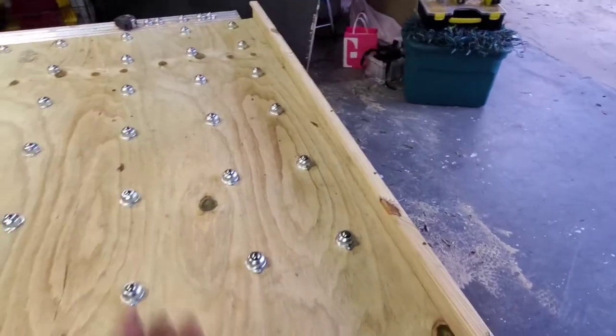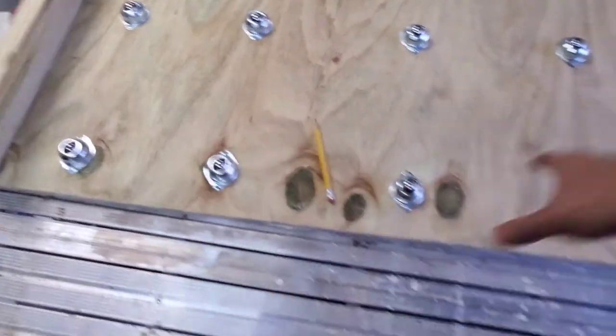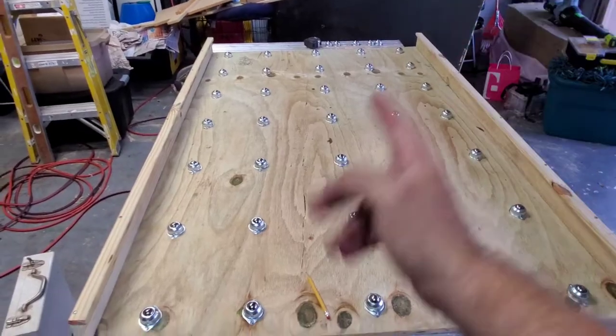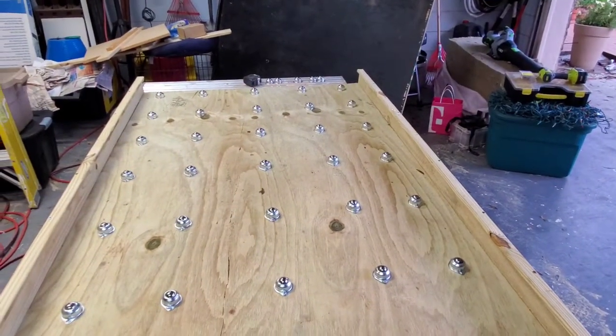It just slides in and goes to the back of the truck. I have to screw in two handles — one here and one here — so you can just grab the handles, pull, and it'll slide out. Now I just need to move this to the back of the truck, so I'm going to go get some help and then we'll slide it in and see how things go.